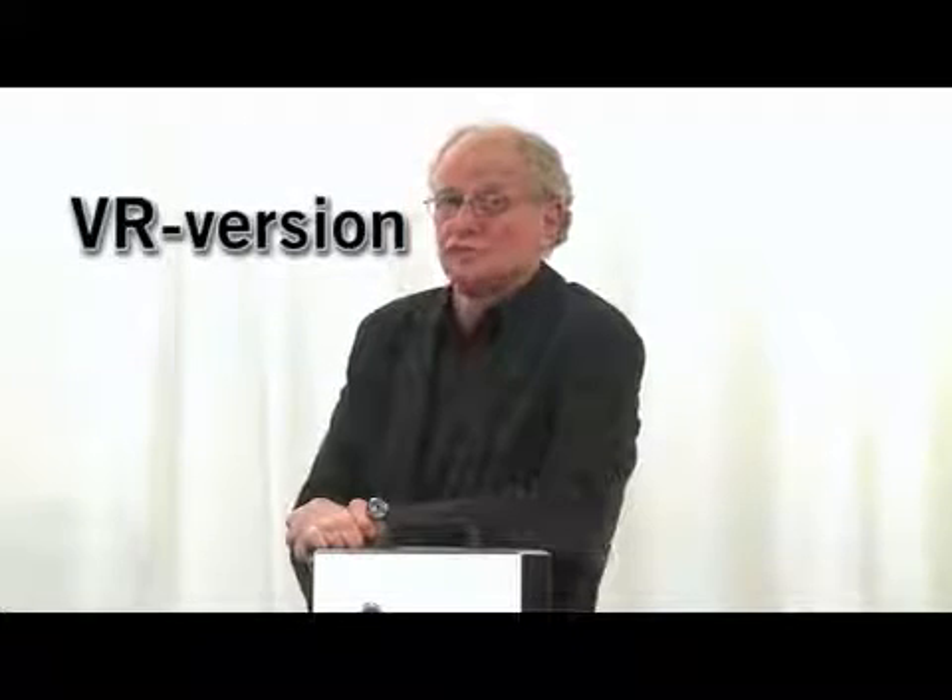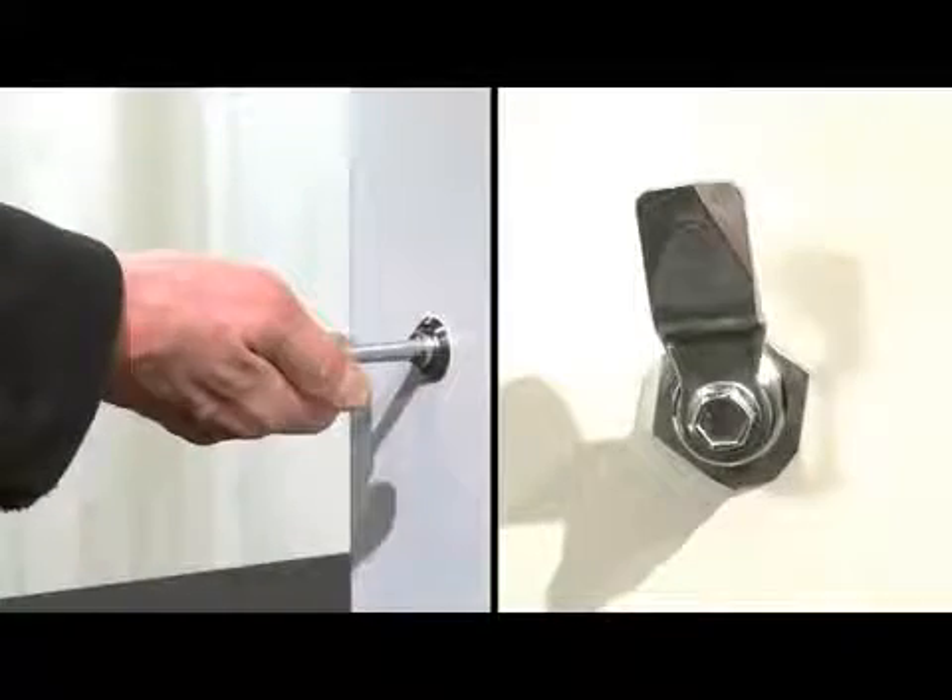At IndustryLoss we were pondering how to make the simple quarter turn a better product without adding any material or extra parts. The result is the VR version. VR stands for vibration resistant. When you turn the insert with the key, you will feel and also hear when the cam clicks into its end position.